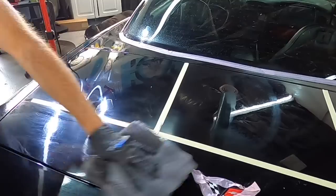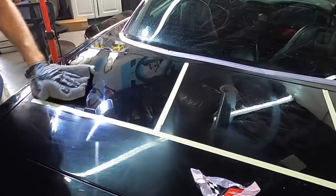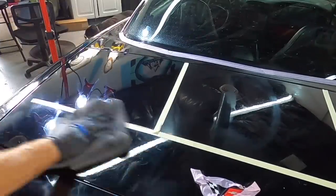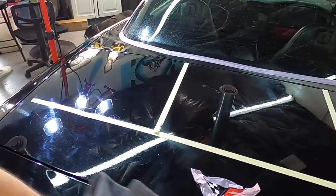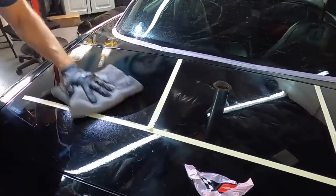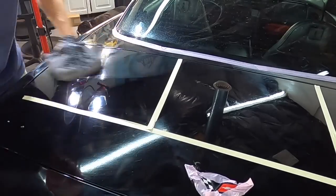Then we'll test the other two products and pads in the other test areas as well. When I'm finished working an area, I let the oscillation or rotation stop — depending on what machine I'm using — before lifting the pad and polisher from the surface. That will help care for your machines; they will last a lot longer, and it also saves the pads.